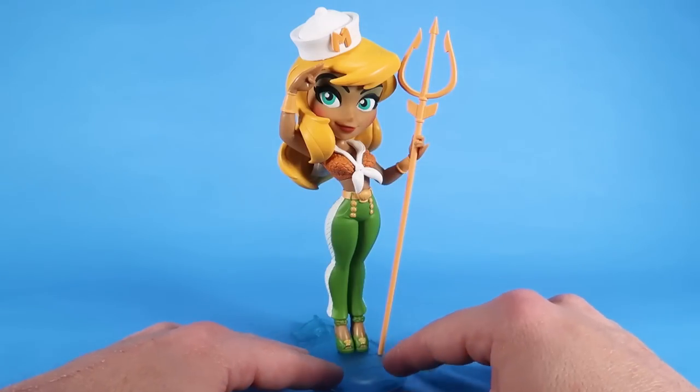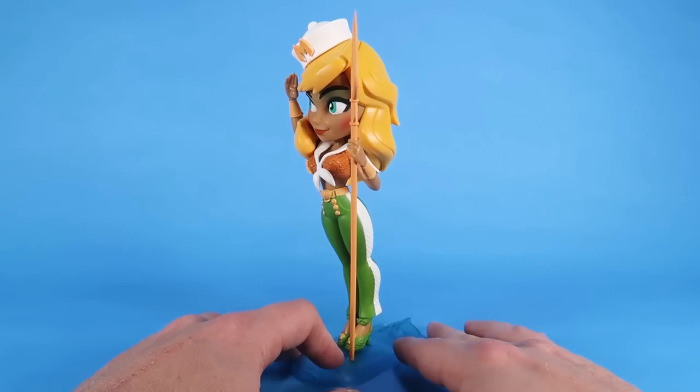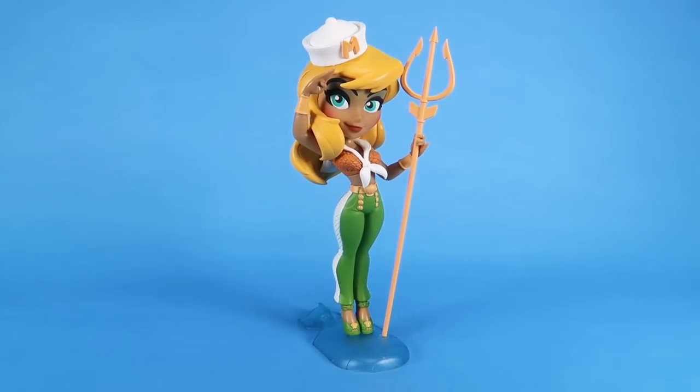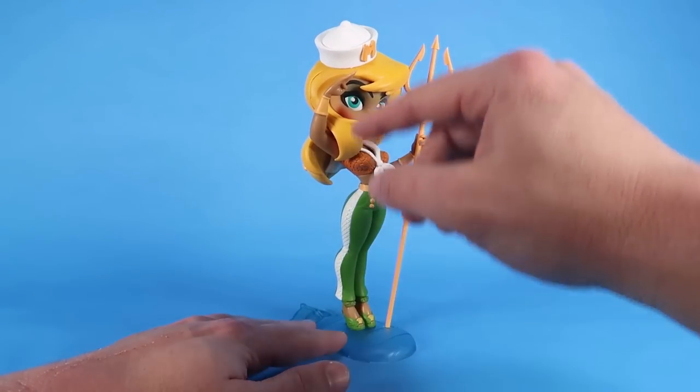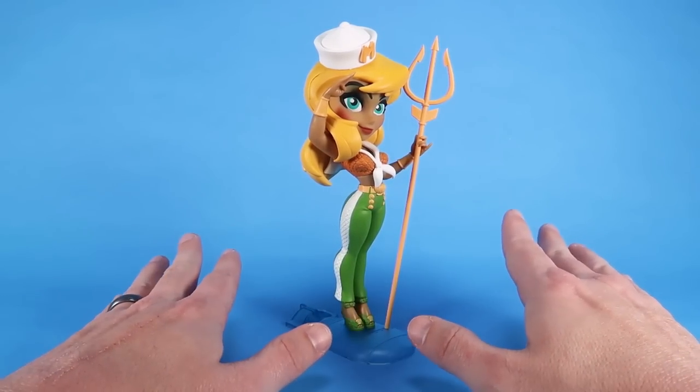It's got like the larger head and the smaller body, but that is the way all of the Cryptozoic DC Bombshells have been designed. These are based on those amazing DC Bombshells designs that we've seen, like from DC Collectibles. There's been some amazing statues and action figures, and these vinyl figures here kind of add to that overall collection, reimagining the characters with almost like a classic sailor look going on here, which is really fantastic.